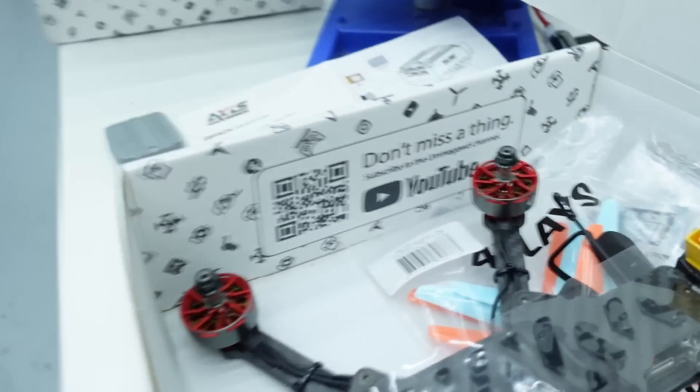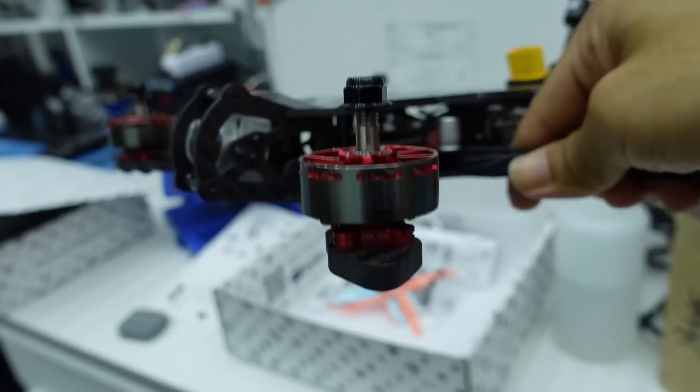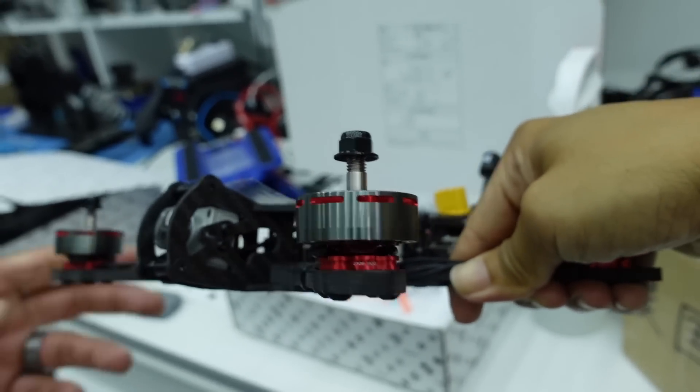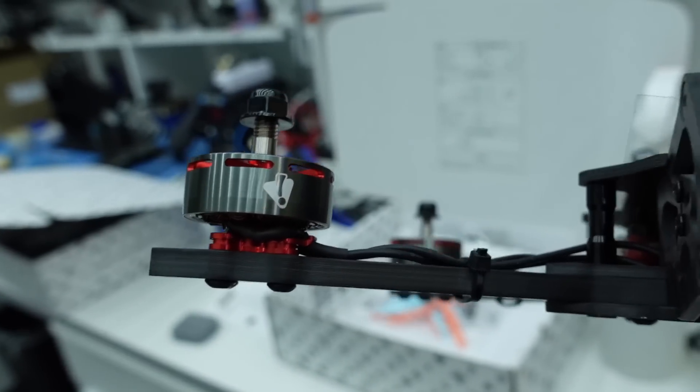We also have these new motors — they're sick. These are 2306 1800KV motors in the aerolite style, just like our 2004s. They're made for the moon goat size five-inch basher. If you get a moon goat bind-and-fly or anything in that class, make sure you check out these motors on the store. There's also a deal Kelvin put together where you get a discount if you buy four motors and want a spare. Thanks for watching — see you in the next one.